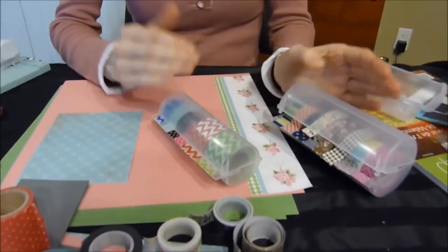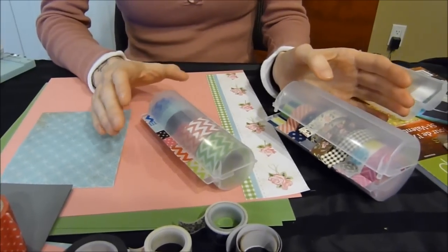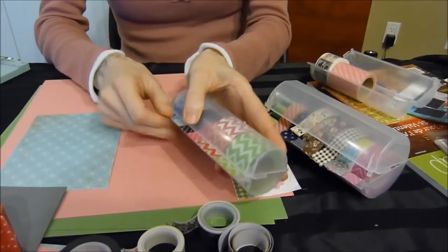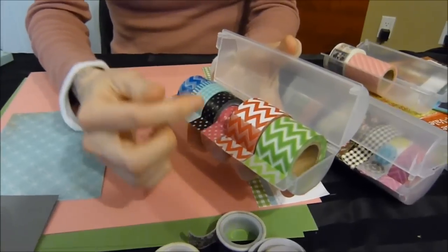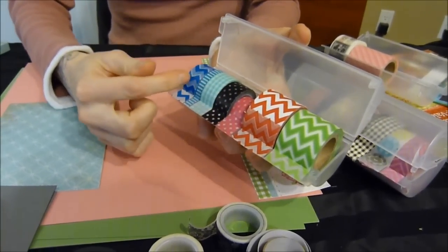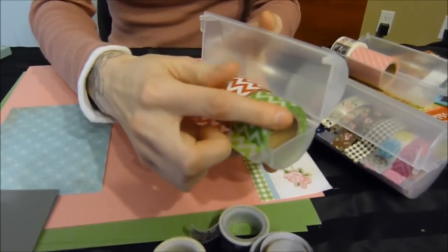In these two sizes you can accommodate all the different sizes of washi tape. In the medium size, I've got smaller washi tape, some mediums, and some thicker medium rolls.